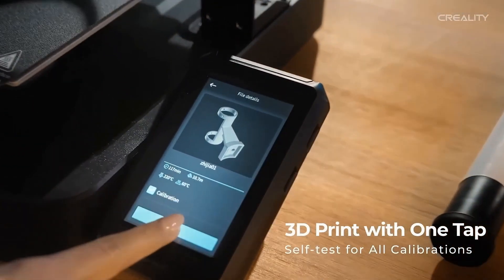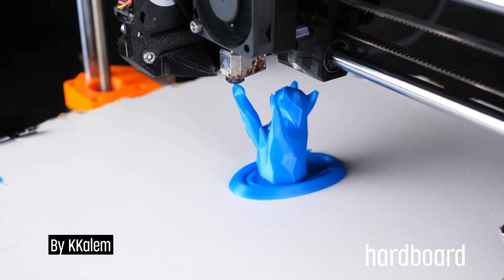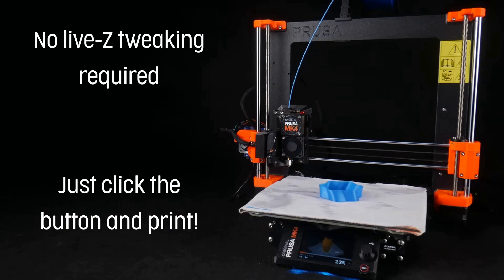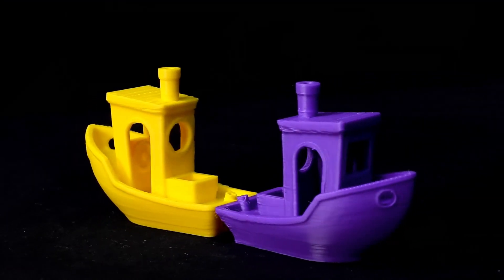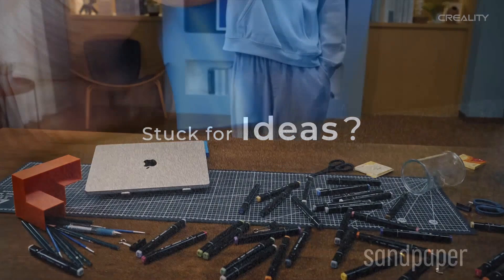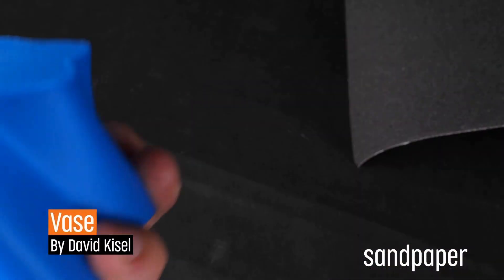So there you have it — five of the best 3D printers in 2025. Whether you're printing toys, prototypes, cosplay props, or just vibing with multicolor dragons. Did your favorite make the list? Are you team filament or team resin? Let me know in the comments — I'd love to hear what you're building. If this helped you out, smash that like button, consider subscribing, and as always, print smart, stay sharp, and keep those layers clean.